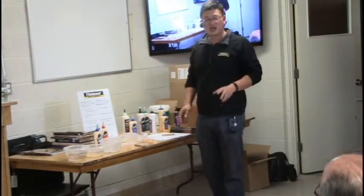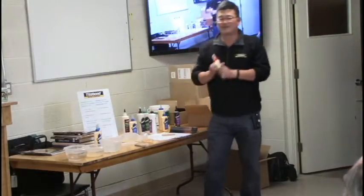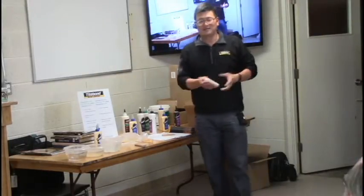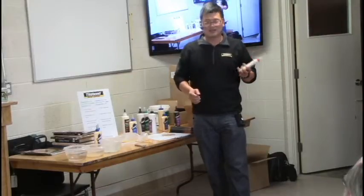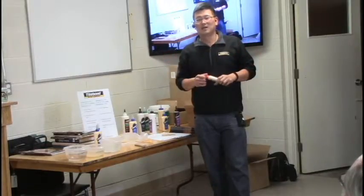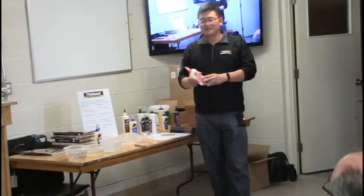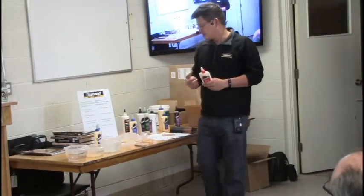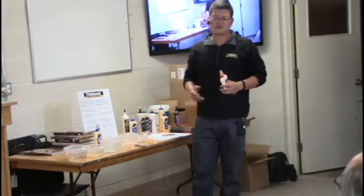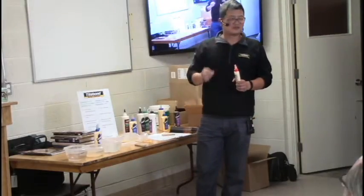Most glues are freeze-thaw stable for five cycles. If you get a fresh bottle and accidentally leave it in your truck to freeze, you can do that up to five times — even with a half-used bottle. All wood glues have a shelf life of about two years, but even after two years the glue won't necessarily fail — it just becomes a little thicker.